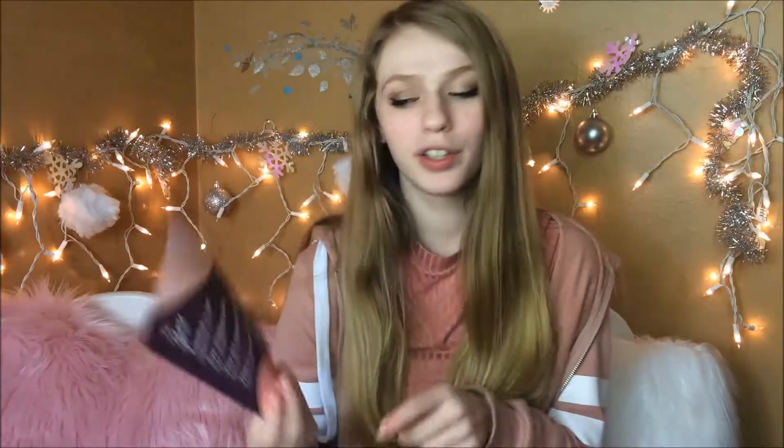This is what it looks like. It looks like lips to me. Lipstick is red, eyeshadow is blue. You are simply amazing — this is our love letter to you. And then it says XLXL Birchbox. So sweet, thank you so much.